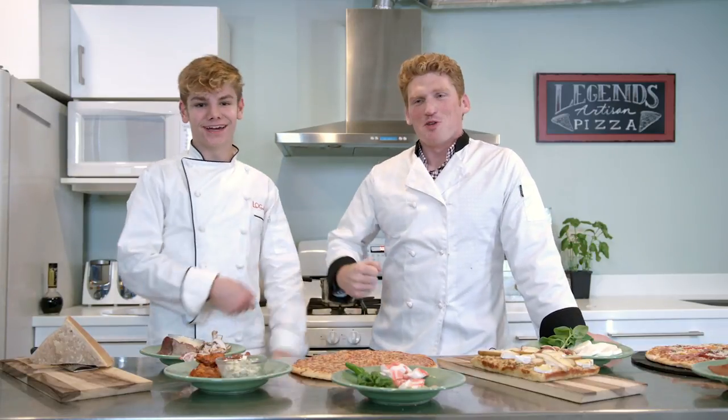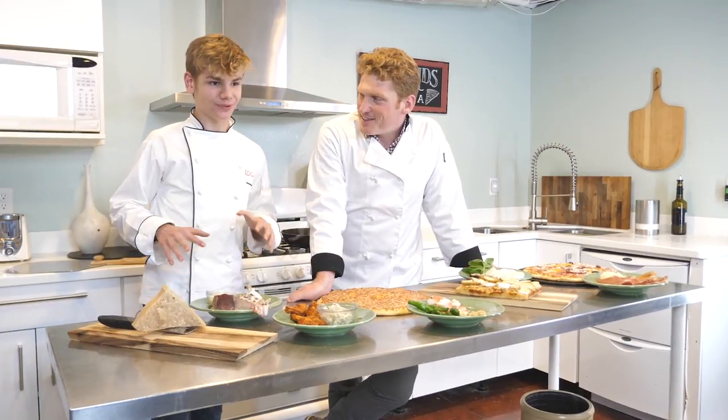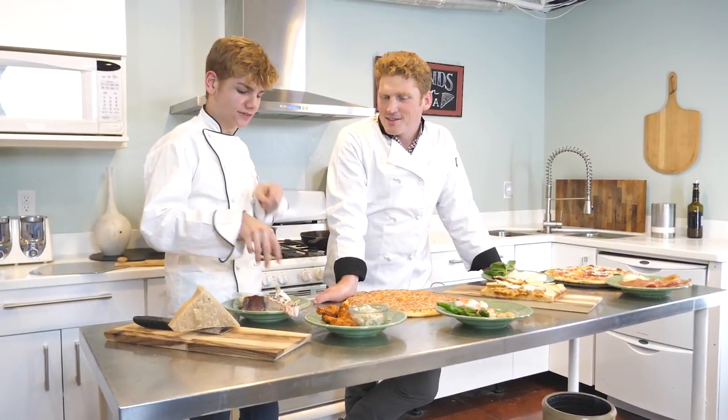Hi everybody, Logan Jr. Chef here and I'm with my good friend Stuart Edge. You know it. And we are going to be showing how to go even deeper into these pizzas.